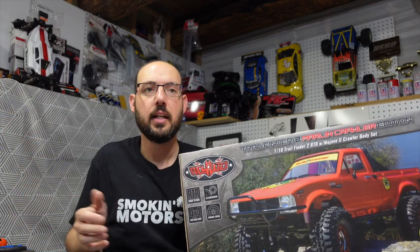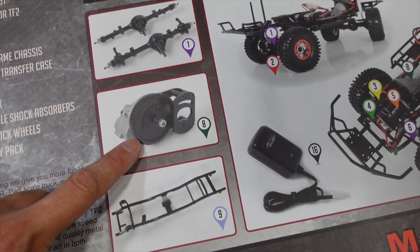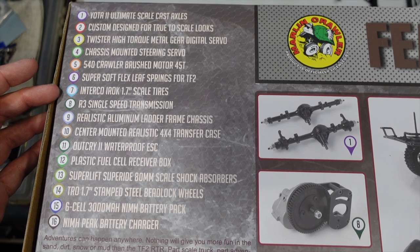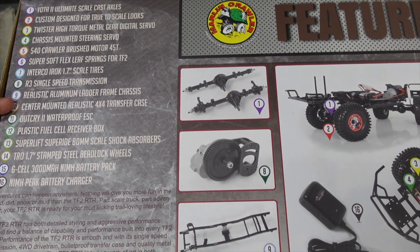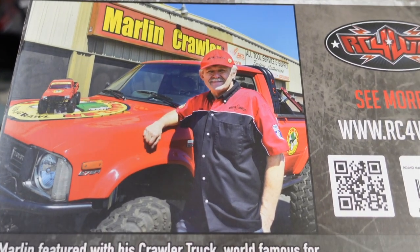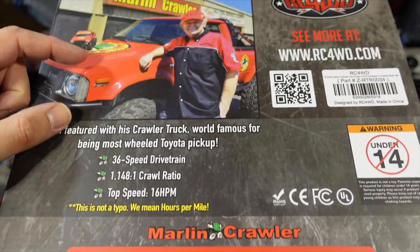I'm not sure what the pricing differences are — I would think one of them is MSRP and the other is minimum advertised price. The Marlin Edition gets you a couple of unique things: the wheels and tire package, the body looks, and a single-speed transmission. A lot of TF2s come with two-speed transmissions. The Marlin-specific items include the Interco scale tires, the super soft leaf springs, and the R3 single-speed transmission. The chassis is the same but has some tweaks for more undercarriage performance. This is modeled after Mr. Marlin from Marlin Crawlers and his full-size Toyota pickup truck.